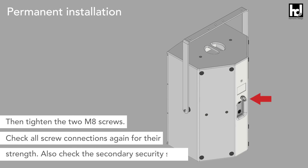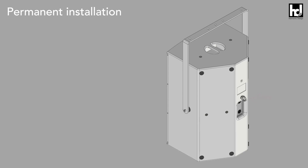Finally check all screw connections again for their strength. Also check the secondary security screw. Then the loudspeaker on the U-Flying Bracket is ready for use.